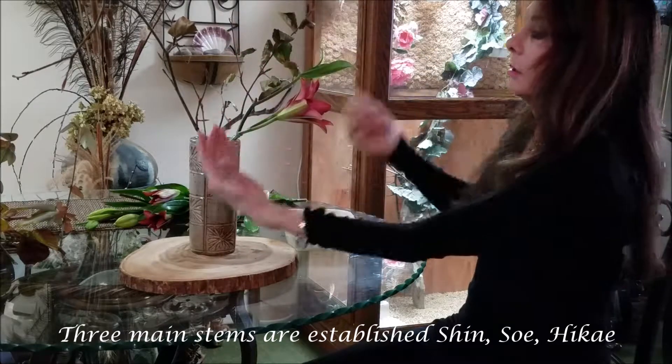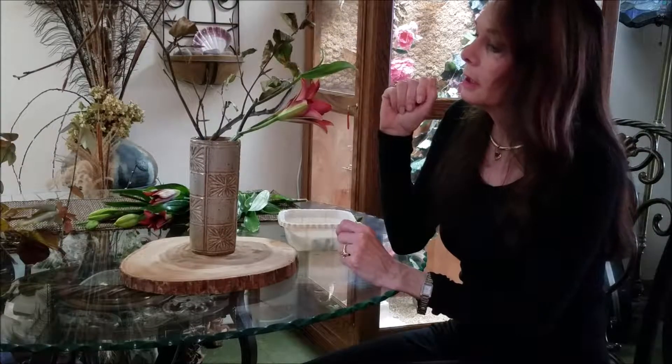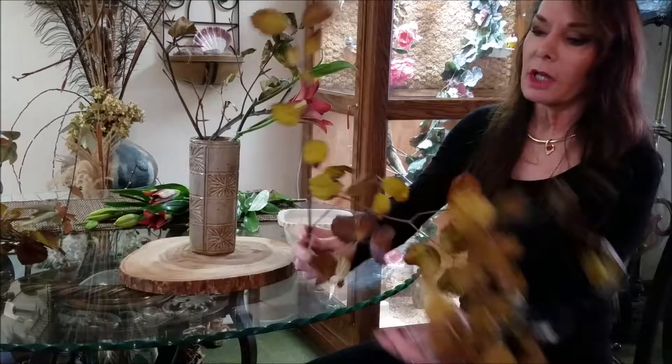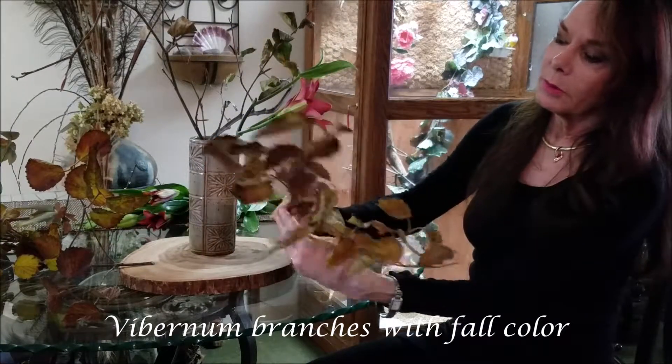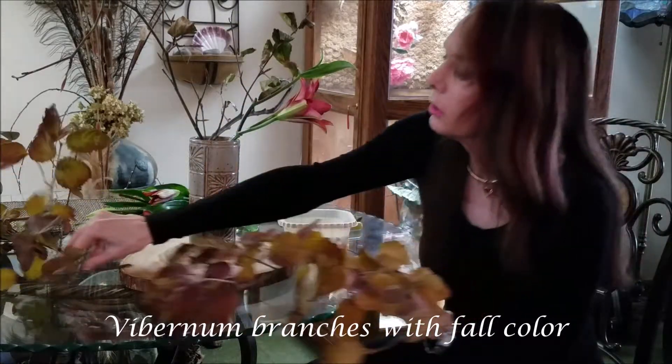From here I can fill in, and that will be just what you like with your eyes. I have a few viburnum branches — we still have some color in late November, more into the browns and golds that still look good in the garden.